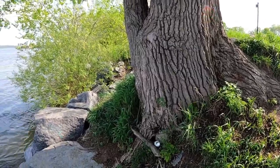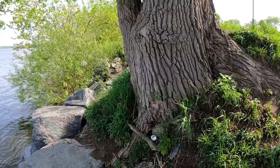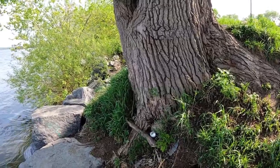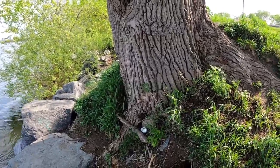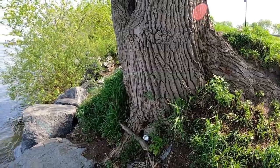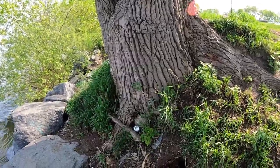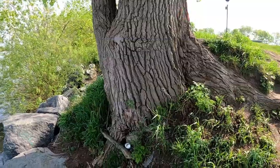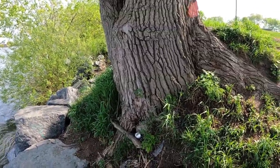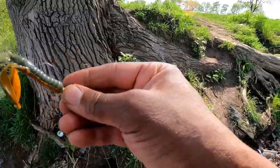I could actually go a bit further — yeah, okay, like this. Let me see. Come out a bit there. Okay, a bit less. There — okay, now it's straight. Okay, let's see.